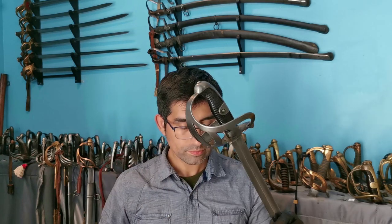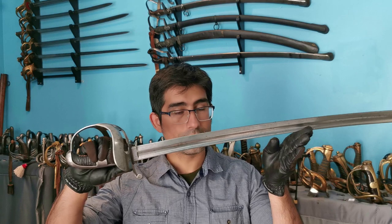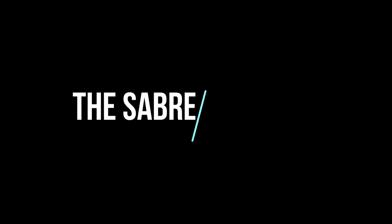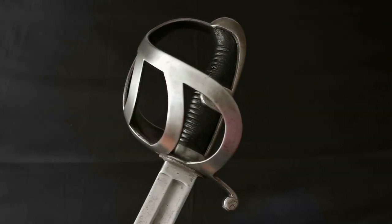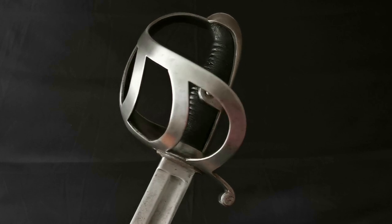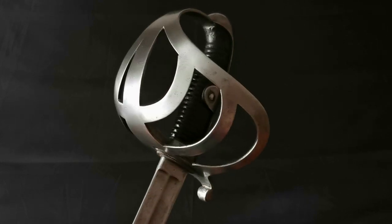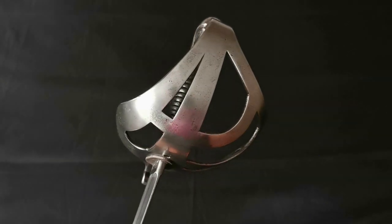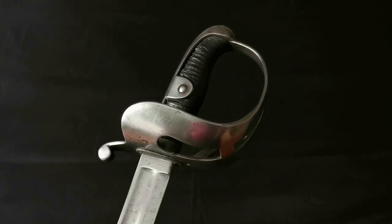A quick glance between the two swords shows that the design change was pretty drastic, and this is because the 1852 was meant to be a better sword in terms of cut and thrust abilities and better hand protection. If the grip and pommel were kept unchanged, the biggest improvement was with the guard, as it now had broad flat branches on the outer and the inner side of the hilt that covered the hand more significantly.